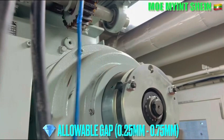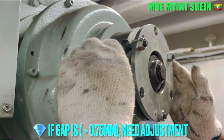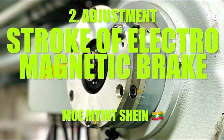If the clearance is 0.75 mm, we need to readjust the clearance. Let's see how to readjust the clearance between the coil and the armature.